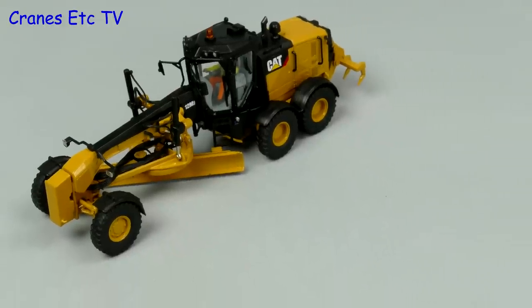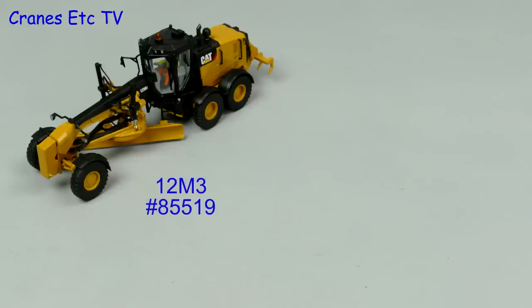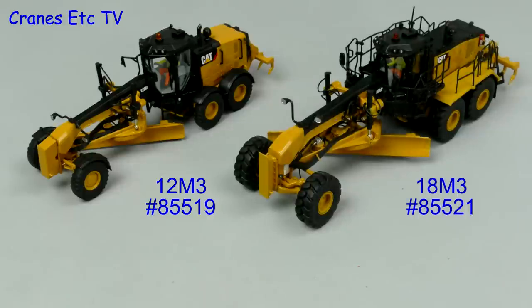In this review we're looking at two Caterpillar motor graders from Dicast Masters. Model 85519 is the 12M3 and model 85521 is the larger 18M3.